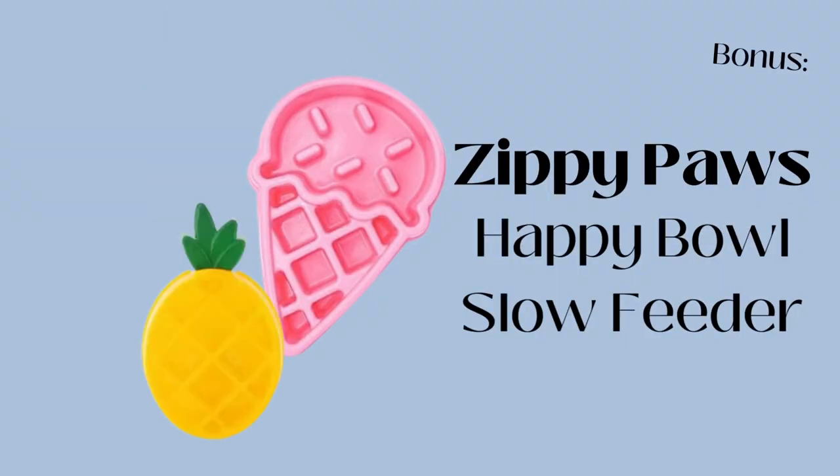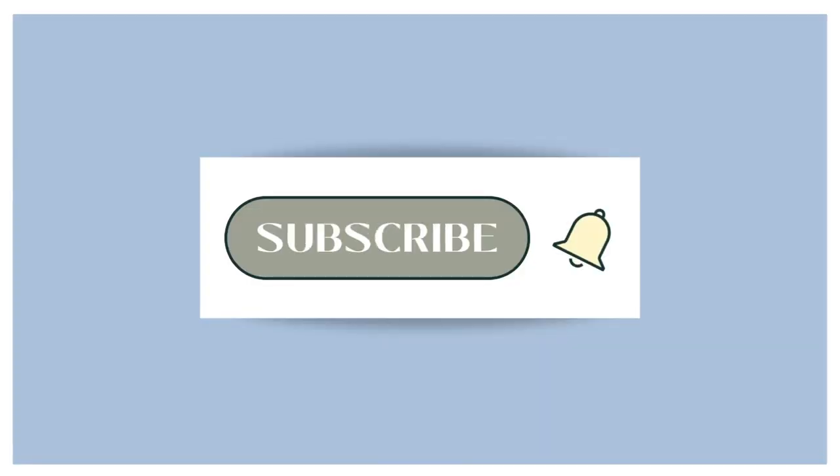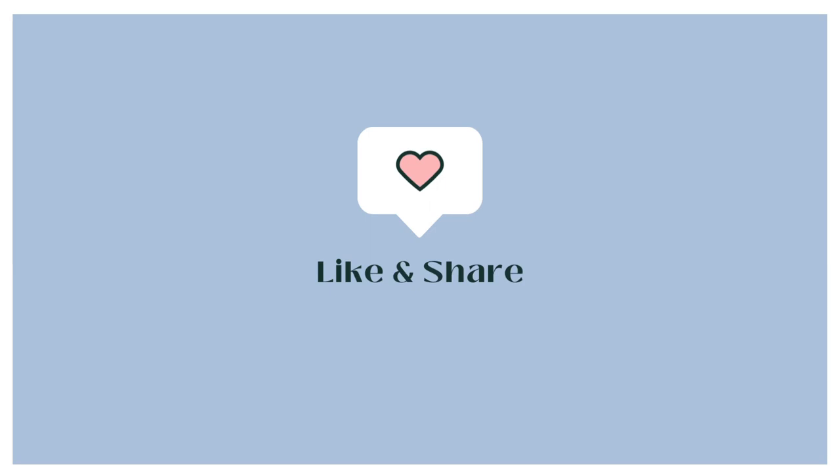As an added bonus, I'm going to be adding some of my favorite slow feeder bowls in the description. I've tried out a few of these and I love them — they're super fun shapes and add a little pizzazz to your dog's life. Check them out and let me know what you think. That's it for today's video. Let me know if you guys have any questions, and I'll see you guys next time!